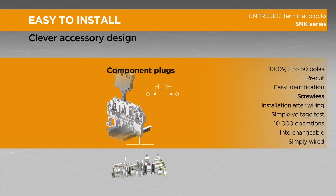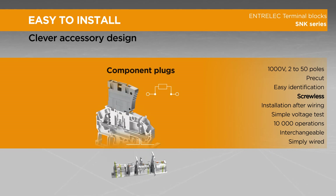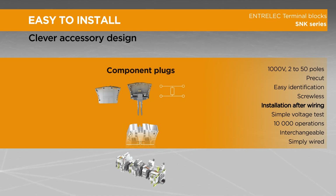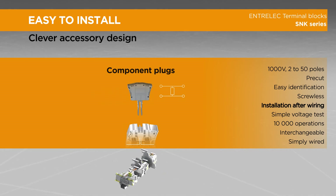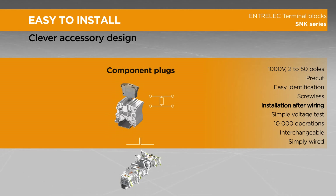Simply push your component into our screwless component holder to insert it in series with the circuit. Our parallel component plug allows insertion of components between two standard blocks without touching the wiring — a great feature for troubleshooting operations. Simply push it into the double central channels.